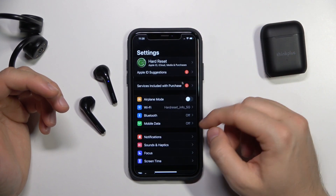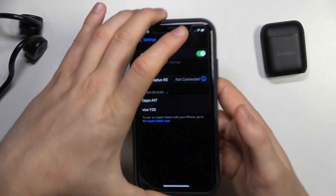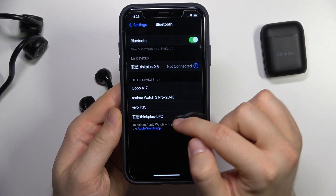So we have to go to the settings on our iPhone, go to Bluetooth and then click on the switcher. Right now, just select your Lenovo headphones from the list.